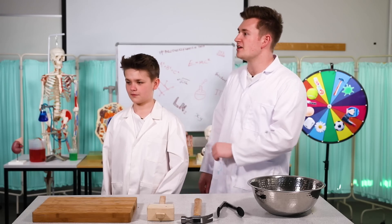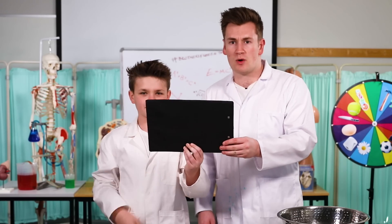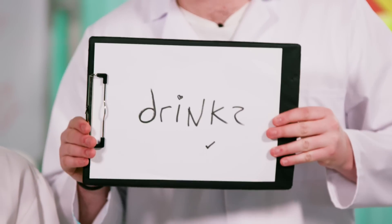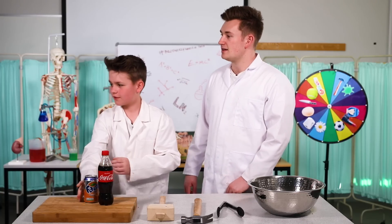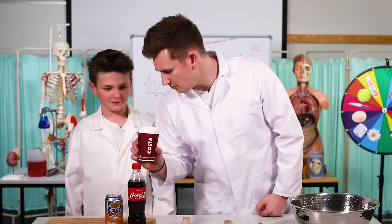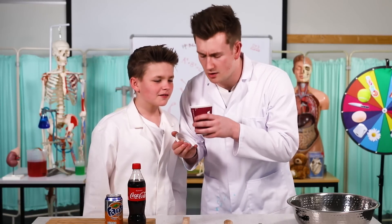So, Dr. Brad, what are we freezing today? There's the clipboard. Today, with liquid nitrogen, we are freezing drinks. We've got a bottle, we've got a can, and we have a cup — a nice warm cappuccino. I can smell it from here. It's even got chocolate on the top. Smells good.